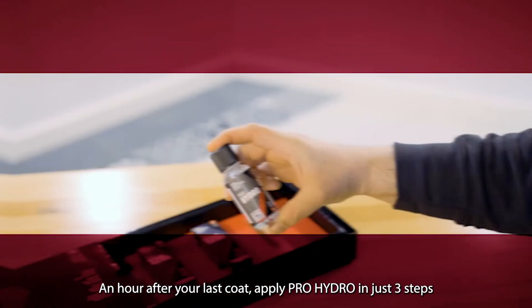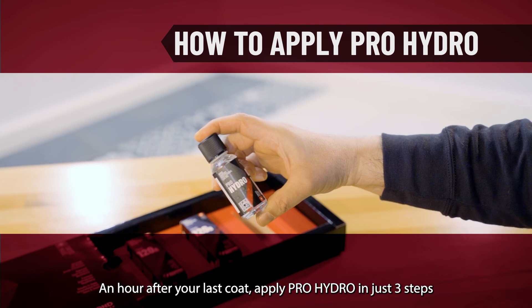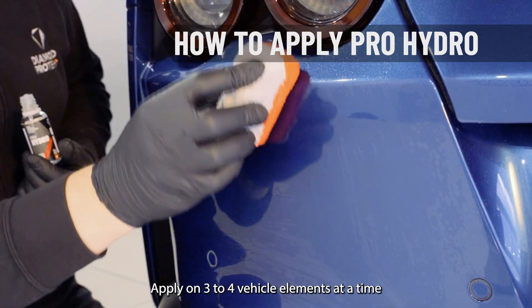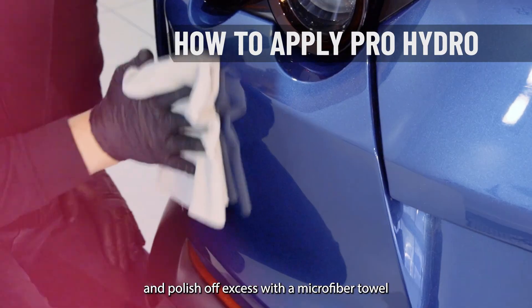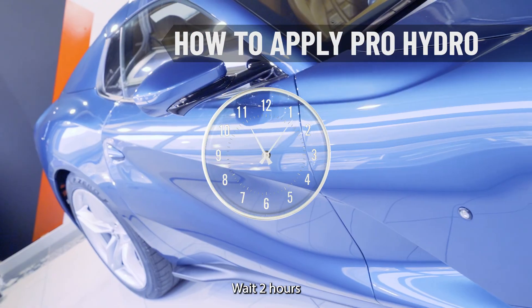An hour after your last coat, apply Pro Hydro in just three steps. Apply on three to four vehicle elements at a time. Wait seven to ten minutes and polish off excess with a microfiber towel. Wait two hours.